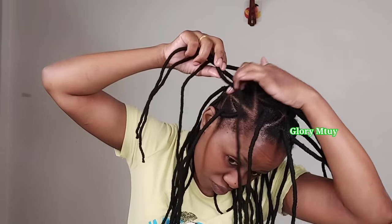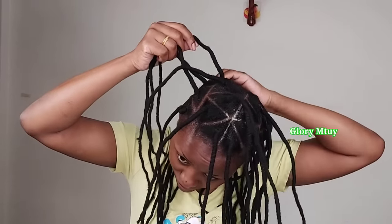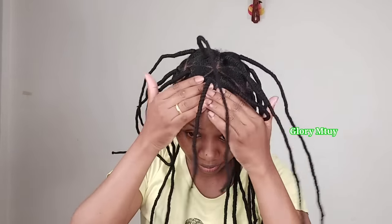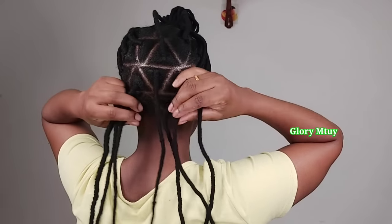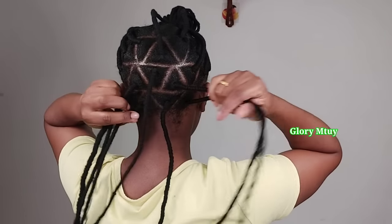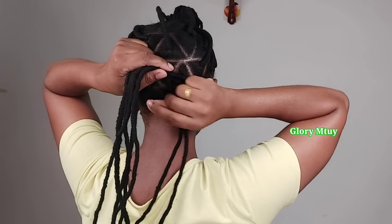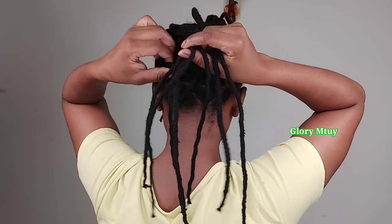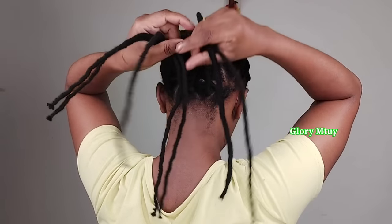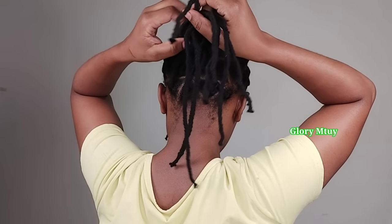When it comes to styling this hairstyle, I have so many ways to style it. The best way is to style depending on the shape of your head, or you may decide to style the same way as me. But in case this method does not work for you, don't worry — here on my channel I have so many videos on how to make and style this kind of hairstyle. Kindly check my other videos.